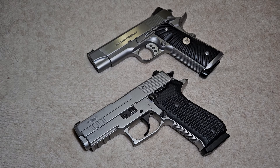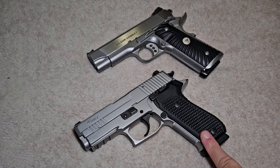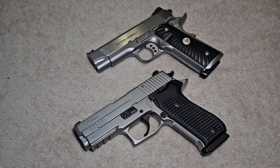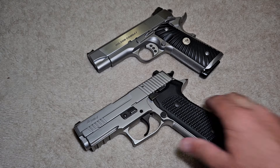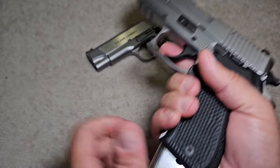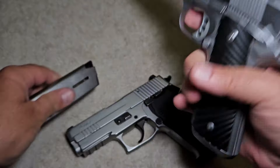Hey YouTube, today we're going to do a little comparison that a couple people requested. I showed this little Sig Sauer pistol a couple days ago and got a request to compare it to a 1911. Before we get started, I'm going to show you that neither one of these pistols have anything in them and we are clear to make this video. Always got to check for safety, folks.